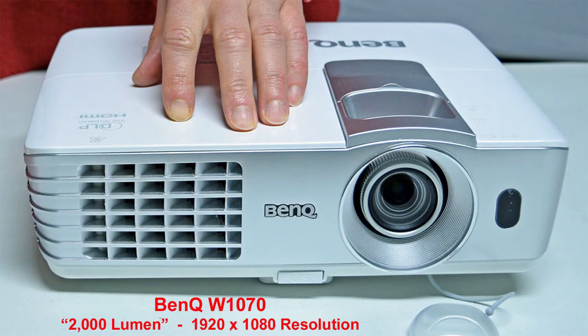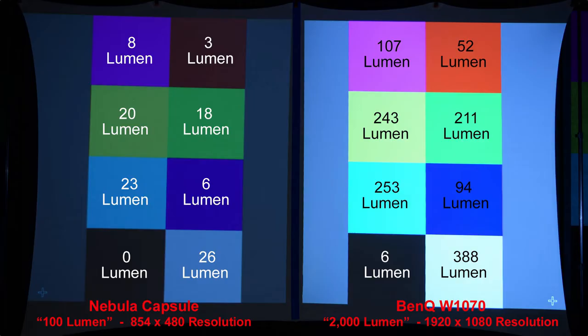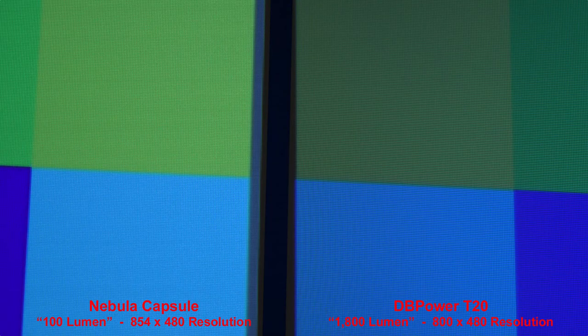Let's quickly do a brightness comparison with a true 2000-lumen BenQ projector. You can see how much brighter the 2000-lumen name-brand projector is compared to the claimed 1800 lumens of the DB Power T20. Moving back to the T20 comparison, even though they have similar resolutions, the Nebula Capsule has a little bit less pixelation than the T20 projector.